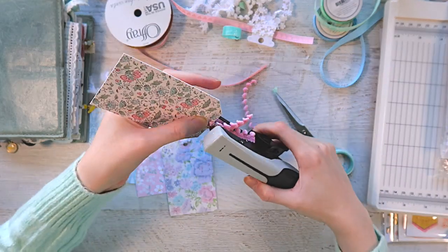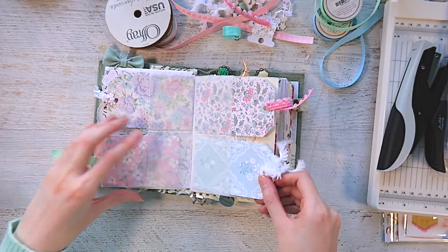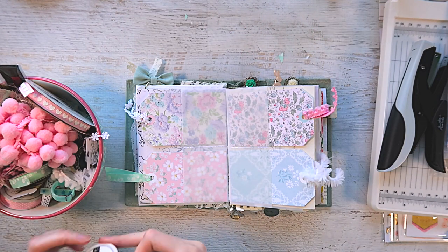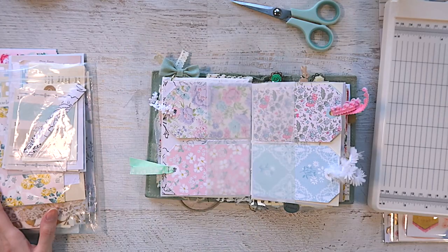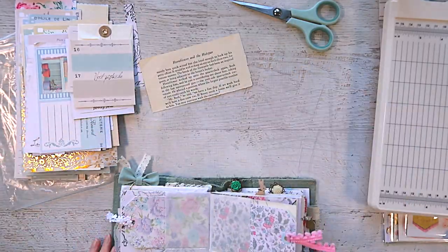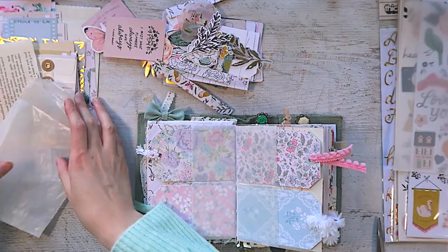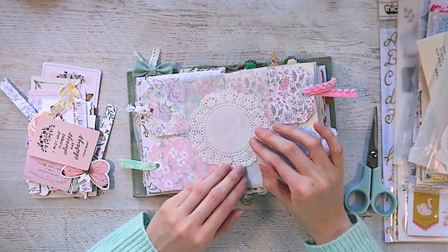I like how the trims stick out over the side of my journal because of the way I put the pockets in — I put them in sideways so that I pull out the tags sideways. Now I'm looking through all my different scraps, trying to figure out what I can do in the center, because it's a vellum pocket and you can see the beautiful patterns of the tags. I didn't want to cover up any of the tags, so I decided to create a little cluster in the center over the pocket portion, using a small doily and pieces from the crepe paper collections.